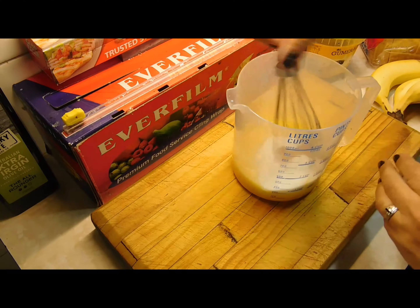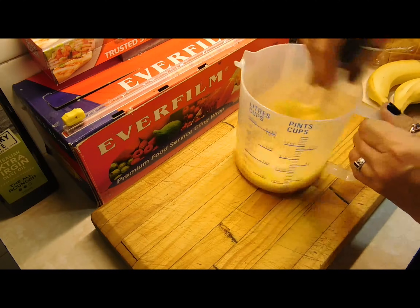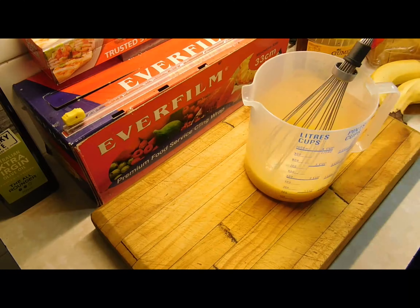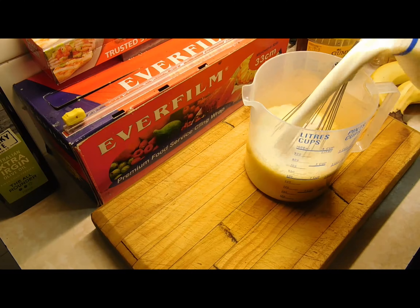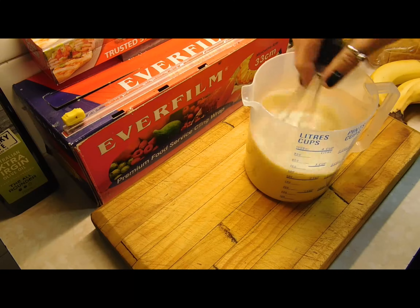Whisk them in together and mix it up really good. Once mixed, add your first two cups of milk — we want four cups all up. Add the first two cups and mix it up nicely before adding the next two cups so it doesn't spill everywhere.